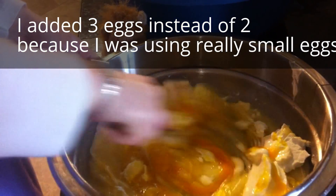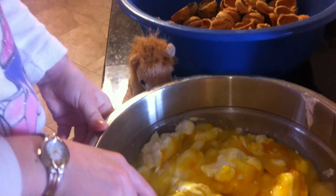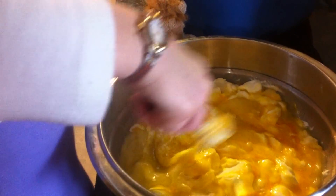Once it's all mixed we're going to add some flour. The recipe says about one and three quarters of a pound of flour. We're not going to measure it exactly — just whatever amount it takes, roughly a few cups.